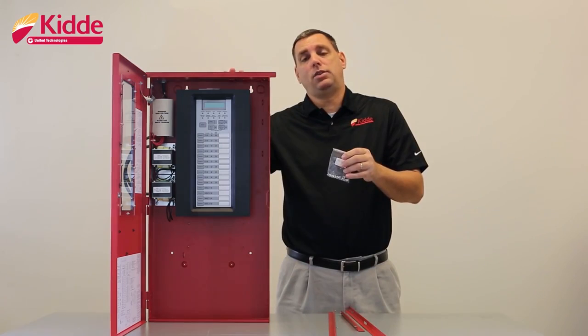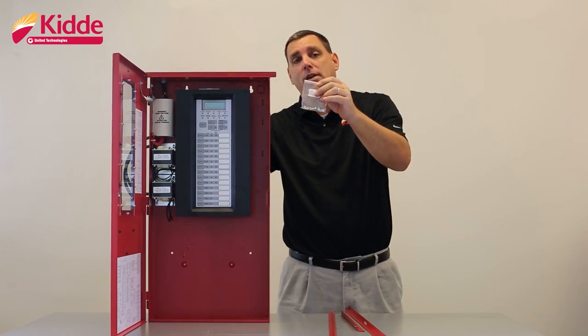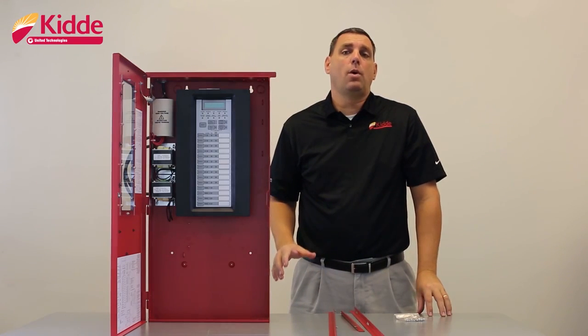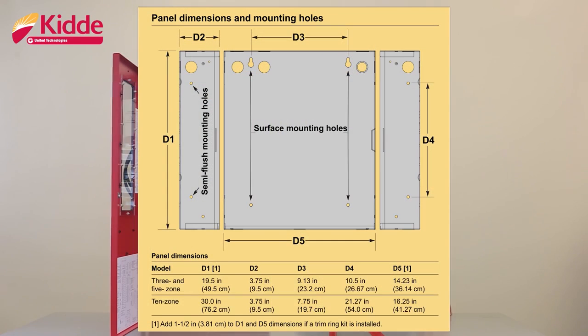Once you have all four flanges attached to the wall box, secure them to the wall box utilizing the lock nuts provided with the trim kit. Next, frame your interior wall as required so that you can support the full weight of the cabinet and the standby batteries. You'll fasten the cabinet to that framing material utilizing the semi-flush mounted holes provided in the wall box.